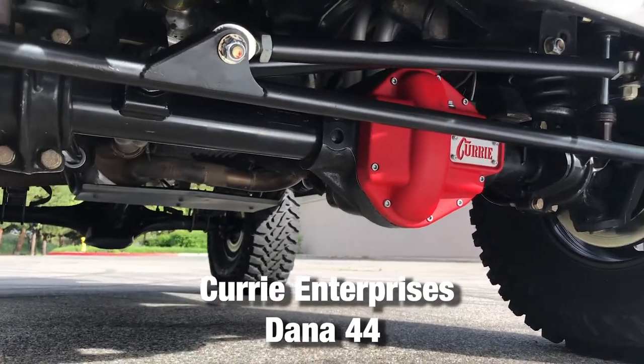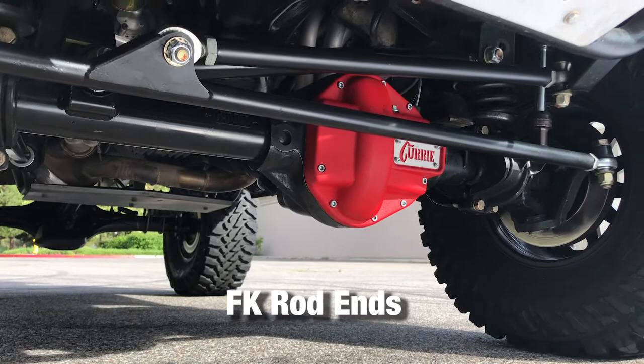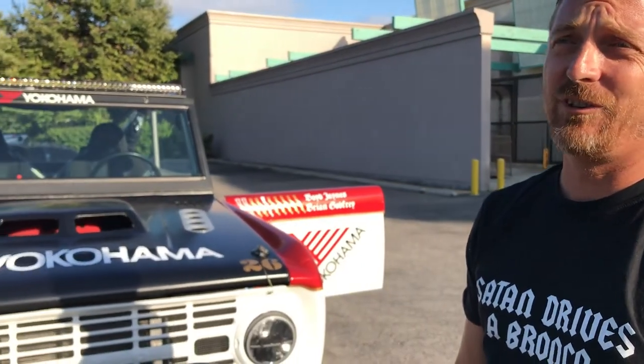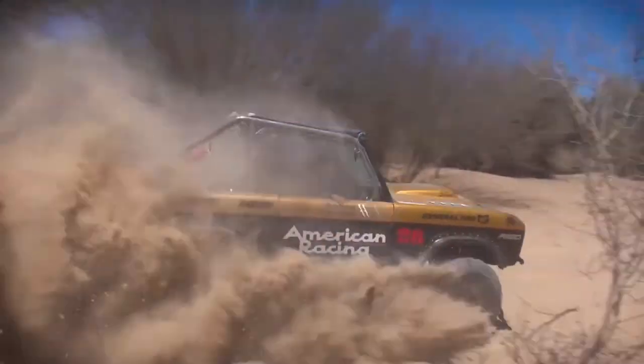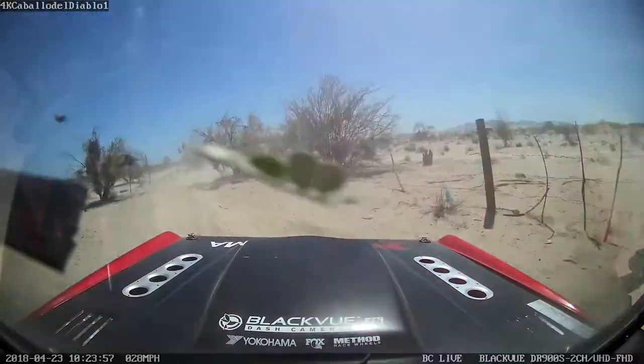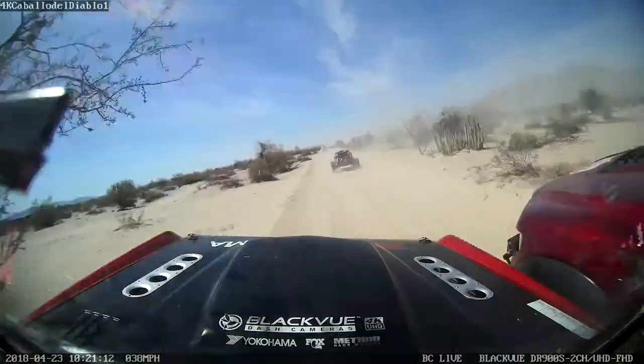That's a Dana 44 from Curry Enterprises. We race in the NORA Mexican 1000 in a class called Pioneer 4x4, which means we're very limited in what we can do. It's got a lot of miles on it — 10,000 or so race miles. She's pretty quick. Burro Builds — that's it. Thanks for watching.